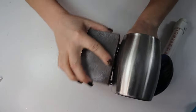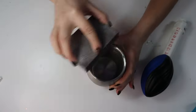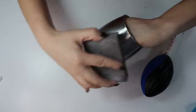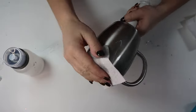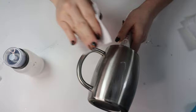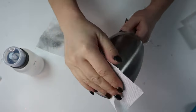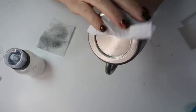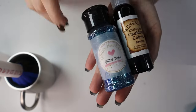Make sure you're sanding the bottom, the top, and the handle. For the handle, if you have sandpaper you can sand inside the handle. Then I wipe my tumblers down with 91% alcohol. Make sure you're wiping it down very well until your paper towel is completely clean and not gray anymore to remove excess oils and sanding dust.